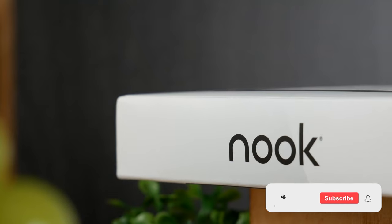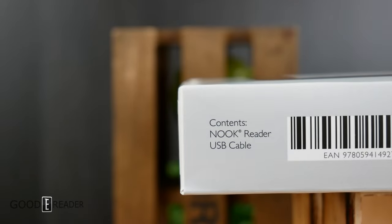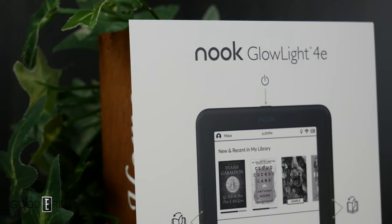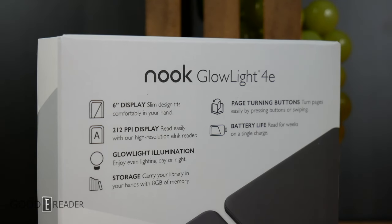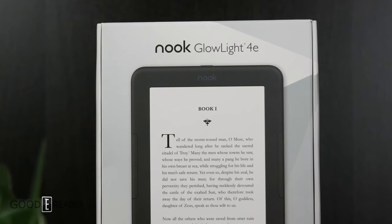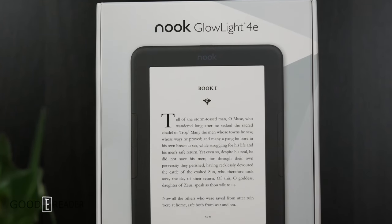Barnes & Noble is one of the top three manufacturers of e-readers in the world. The Nook Glowlight 4E marks the first time they've made an alternative version of an e-reader in their lineup since the SimpleTouch. This features a 6-inch display, 212 PPI, 8 gigs of onboard storage, and physical page turn buttons, which are becoming more and more rare as time goes on. If you're new to e-readers, you can read for weeks on a single battery charge. One of the largest selling points of this unit is that it's only $119.99, putting it in the more economical category.